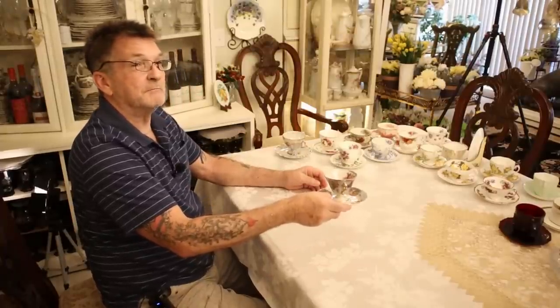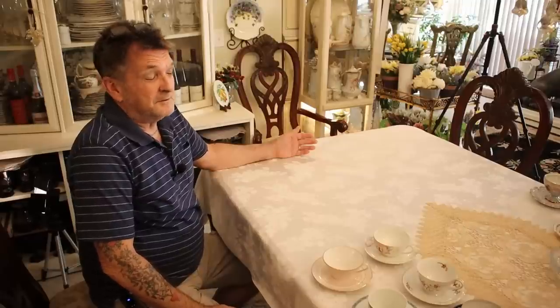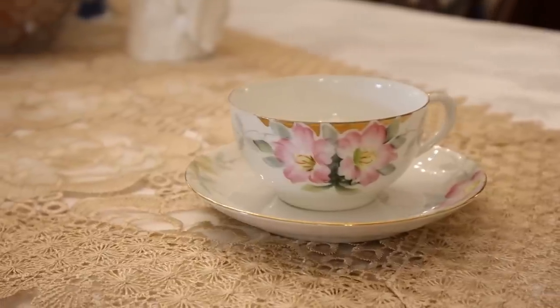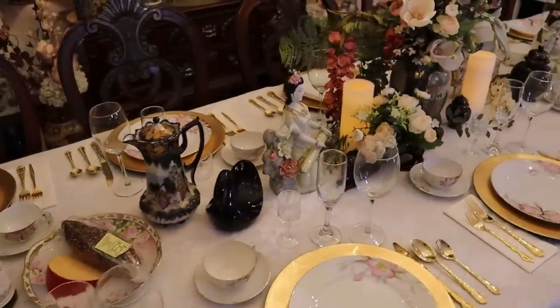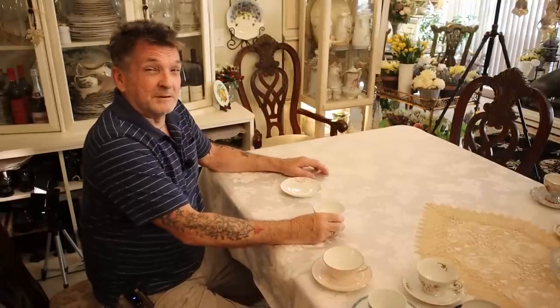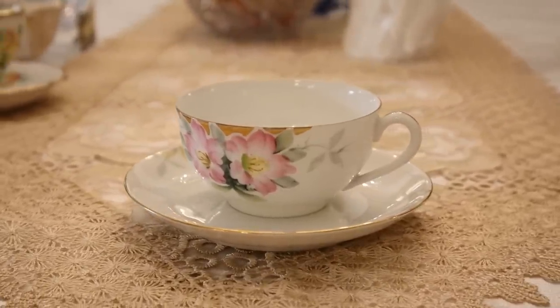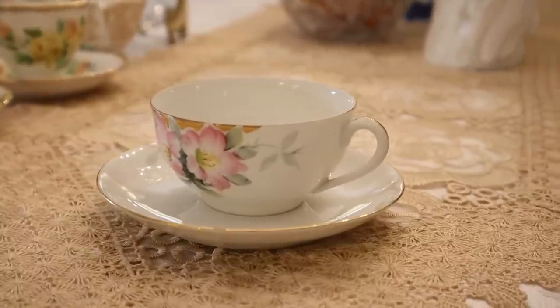Now we're starting a new category — entering into the Japanese-made tea cup and saucer. Here's your typical rounded form with a small base. One of my favorites: Noritake Azalea from the early 20s and 30s. We have this whole 12-piece set — you've seen it. Gotta love it.